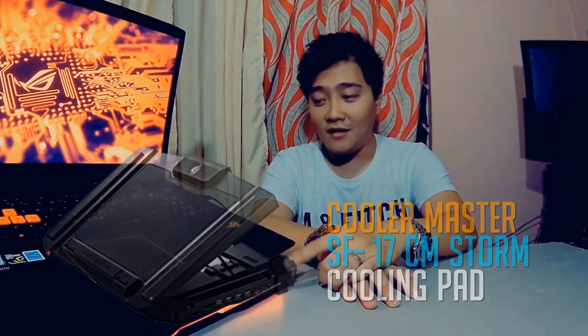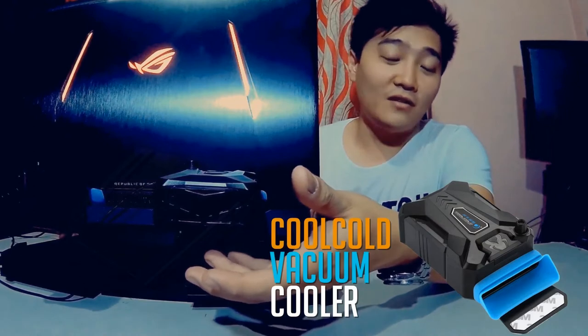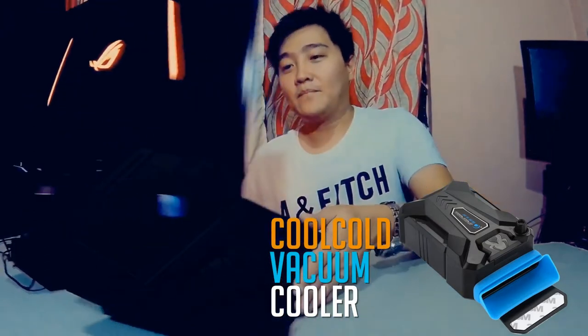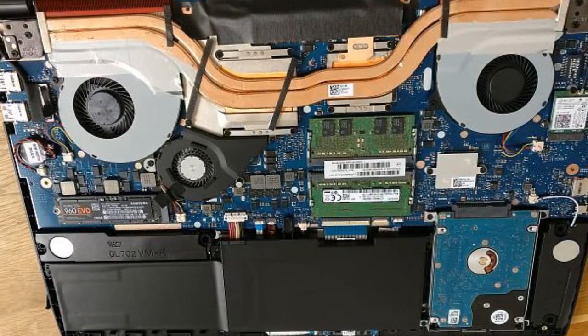This is a laptop cooling pad, and also two pairs of vacuum coolers which I bought for about $10 each at Lazada.com. I also bought an aluminum tape that I installed inside the laptop.